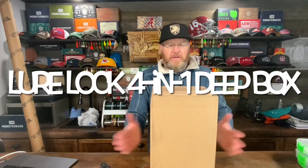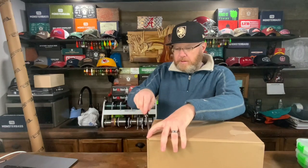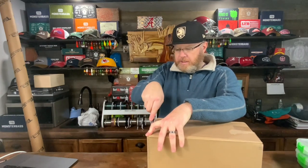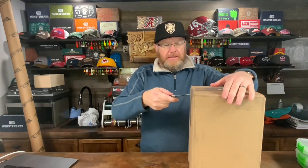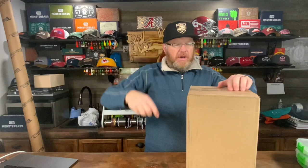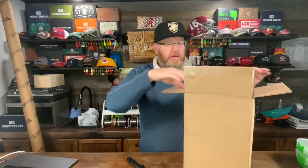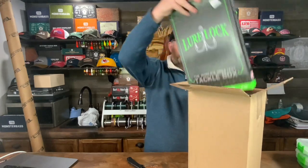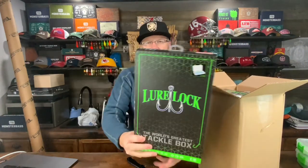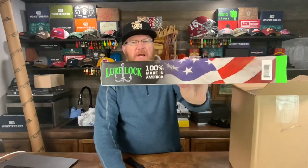What's up fishing friends, I got something in the mail and I know what it is — it's from Lure Lock. Lure Lock's having a special right now: if you buy their big four-in-one box, they give you another single box for free. Here's the single box they give you for free. Lure Lock's pretty cool, made in the USA.